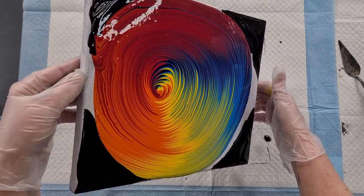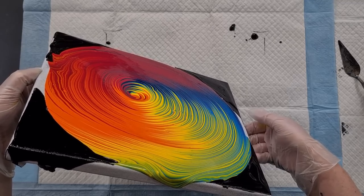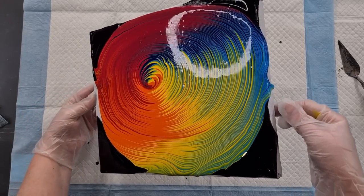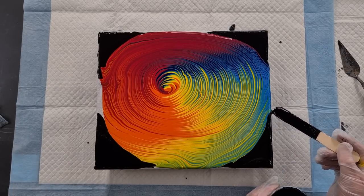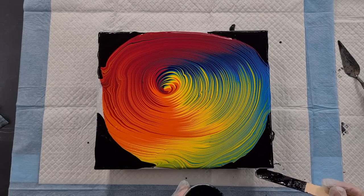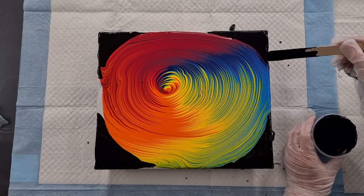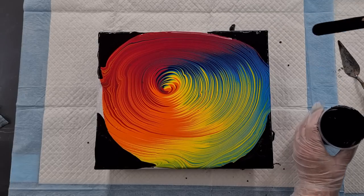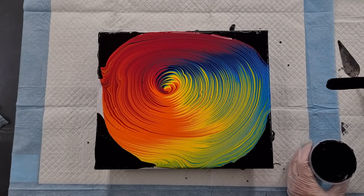I'm having to stretch this quite a lot to cover the canvas, so I may leave the black corners and see what that looks like. You can put a little more black on the sides, or if you want to really stretch it out the rings will go over the corners as well. There's no rush with acrylic pouring — you can stand back, have a look, come back to it, and think about what you want to do.